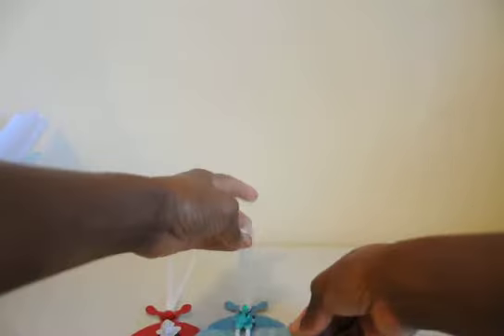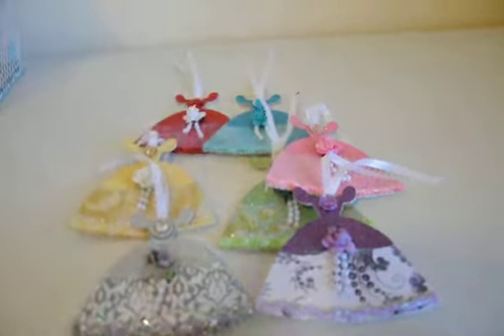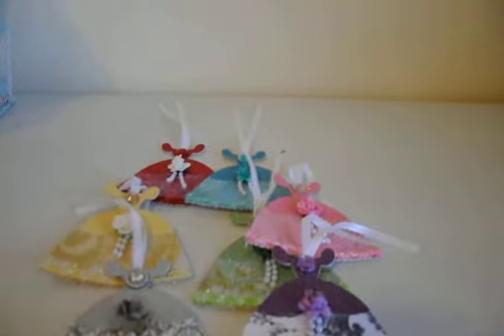We also needed to package these up. I have not packaged them up yet because I wanted to show all of the dresses in the different colors, so I didn't package them up yet.